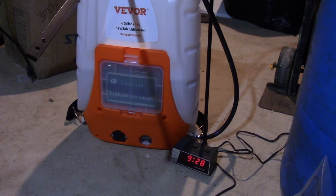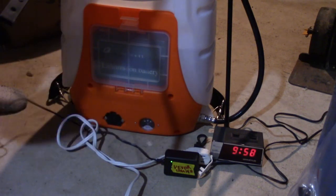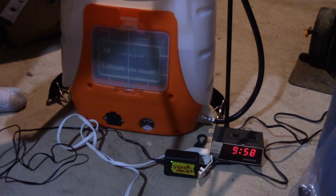Now I'm going to go ahead and charge this and time how long that takes. Here's the charging brick. The light's currently green because it's unplugged, and power to the unit is off. We're starting our charge test at 9:58.